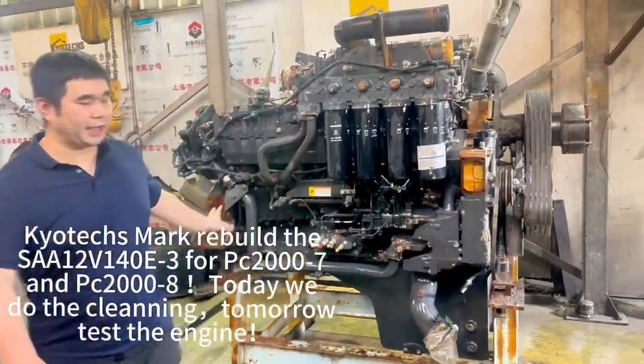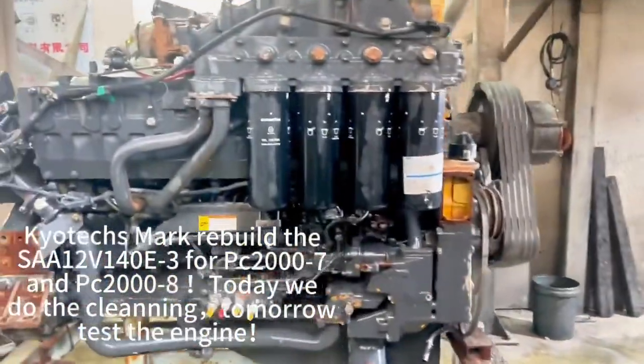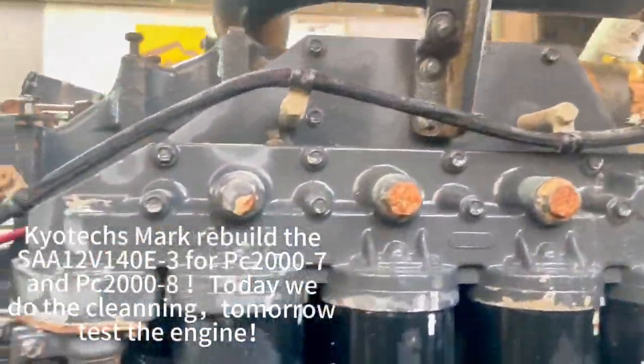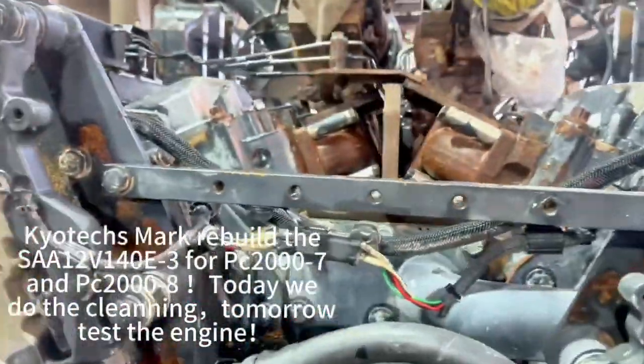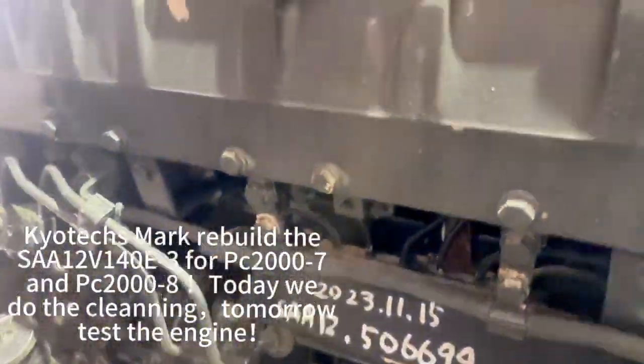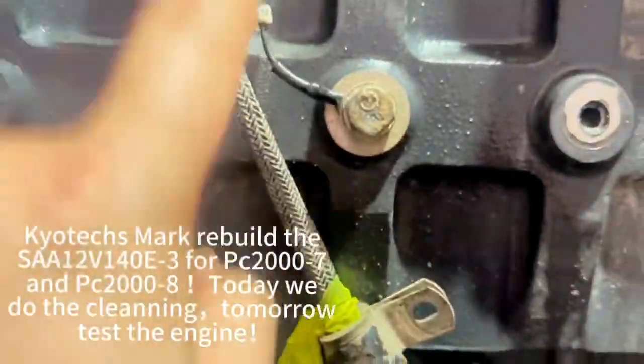The first step is to clean. Outside, later at the ECU, make the program, and later change the harness — and also changes will be made at the solenoid. Check everything and change the harness.